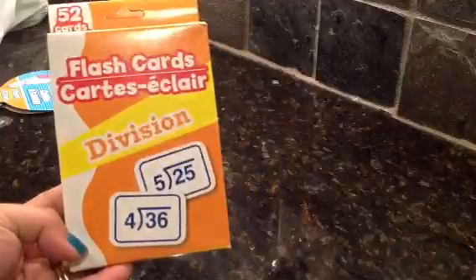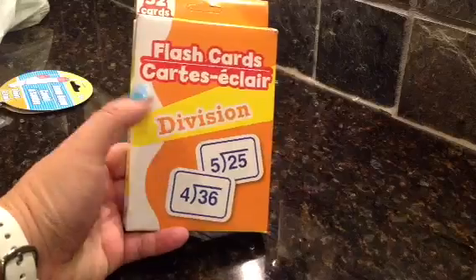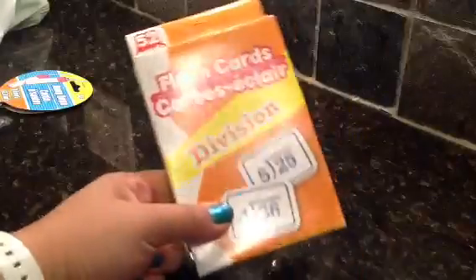Just to continue, I also had gotten flash cards for my son. We had gotten the addition one, the subtraction one, the multiplication one, and now division. I know division is kind of hard for a five-year-old, but I just thought I'd get it for when he's ready, because it is hard.